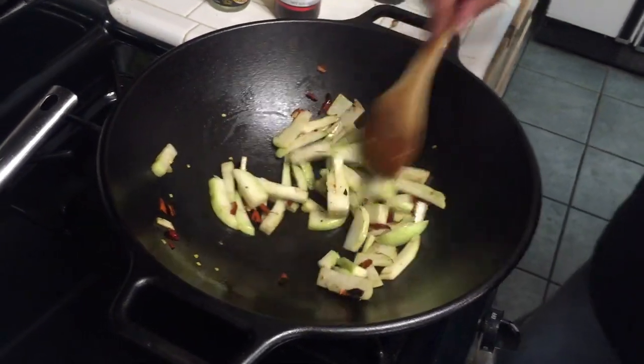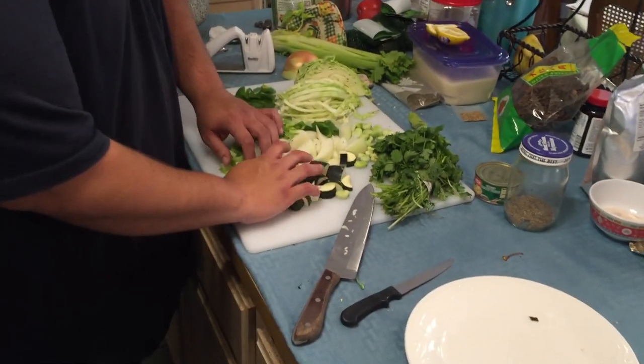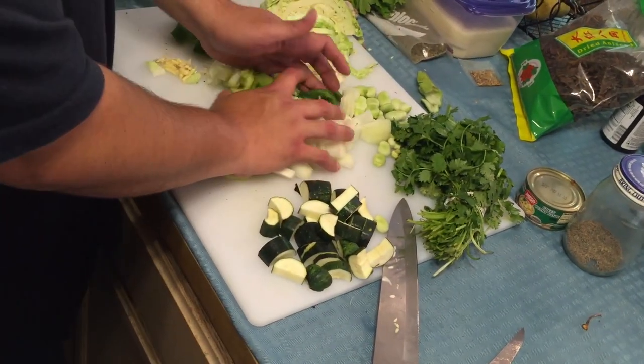Alright, those are cooked up nicely and starting to soften up. Then start adding in the other vegetables — add the summer squash in last, because that one will wilt pretty quickly.